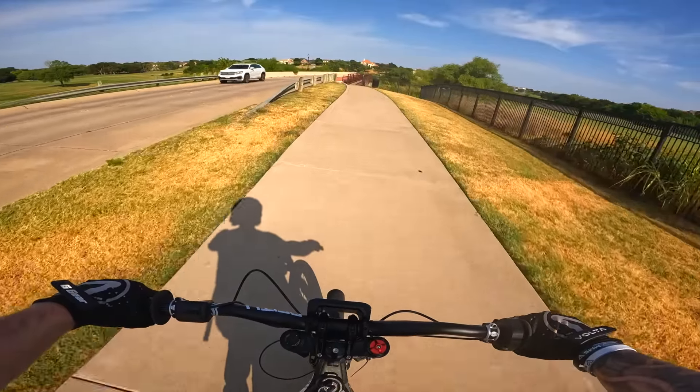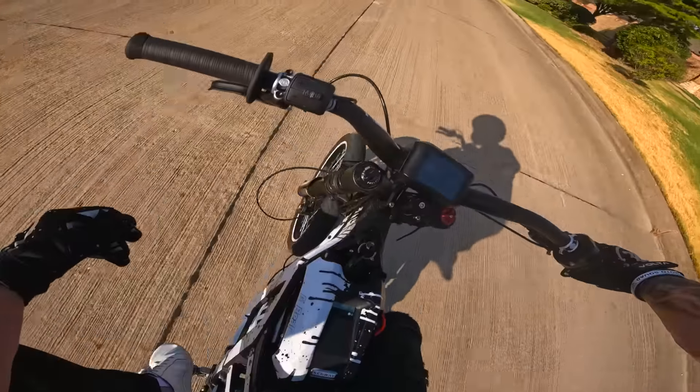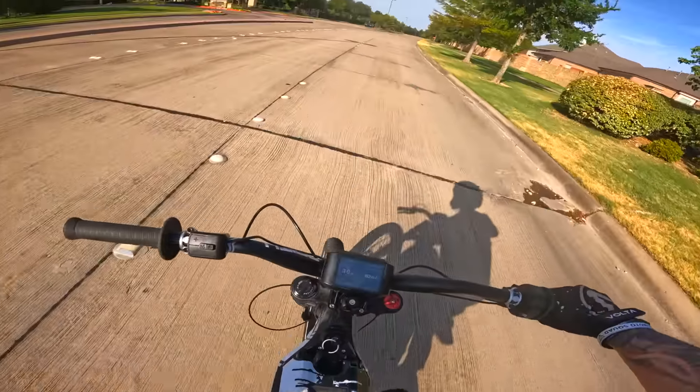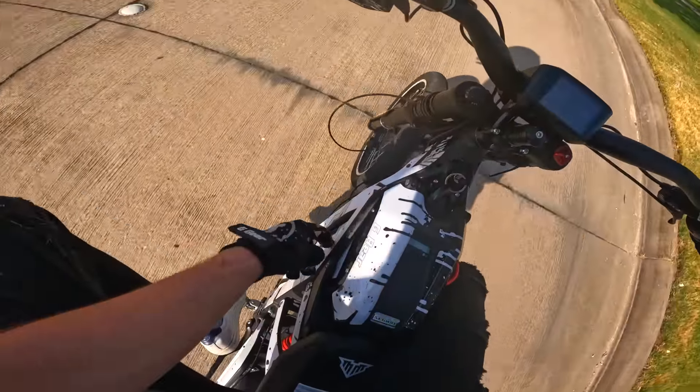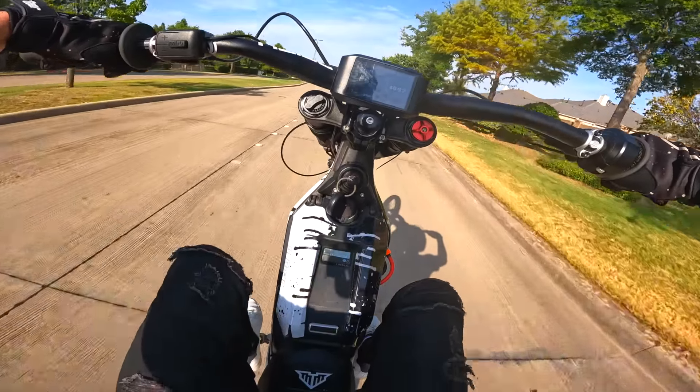Almost slid out there — here's that bridge Rudy is terrified of. By the way, I gotta thank my boy Cole at Volta — he decided to help me wrap the brand new battery so we can keep the bike looking fresh. Still gotta love the graphics, they look so good.